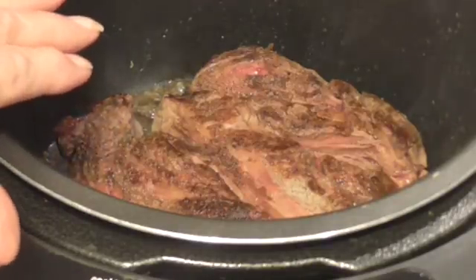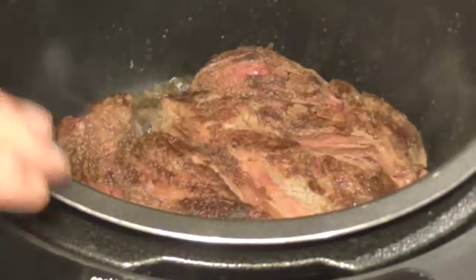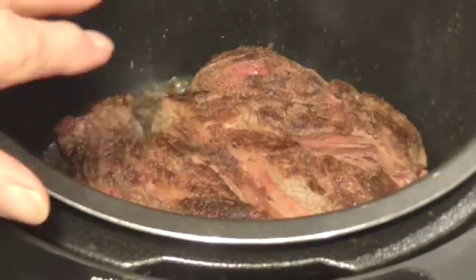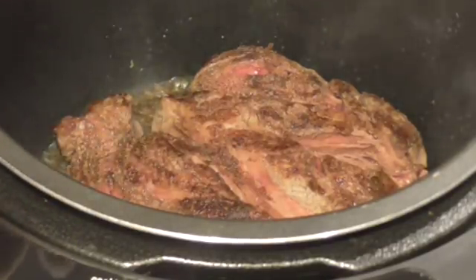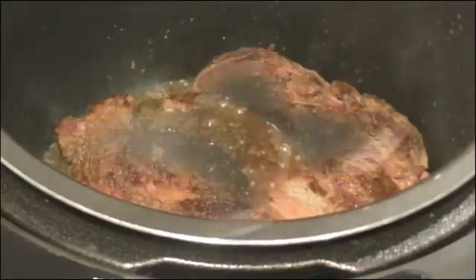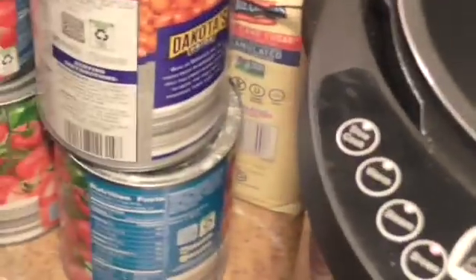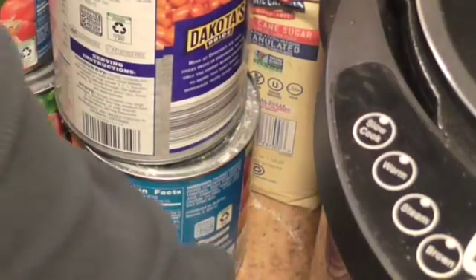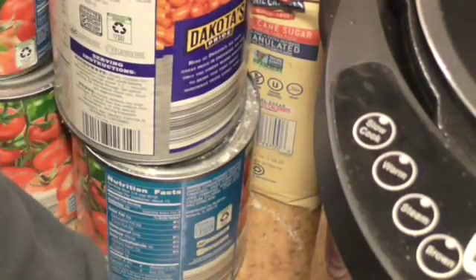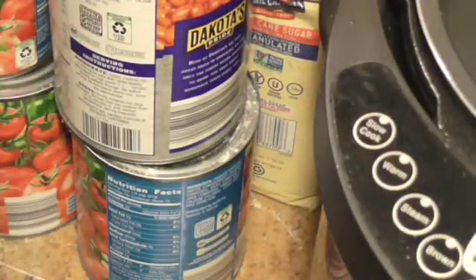I salt and peppered this roast and put a little bit of garlic powder on it, and I've browned it on both sides. Now that it's browned I'm going to take it out and go to the next step. I've got the drippings from the roast in there as well as about two tablespoons of oil that I used to brown it in.